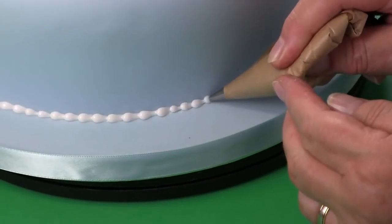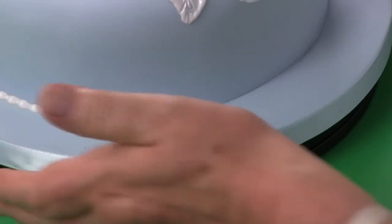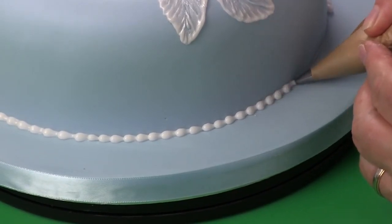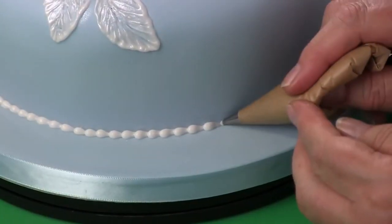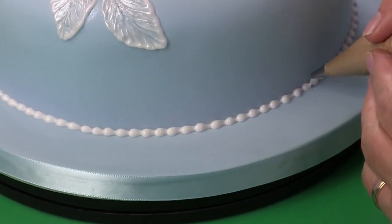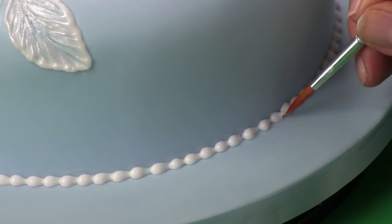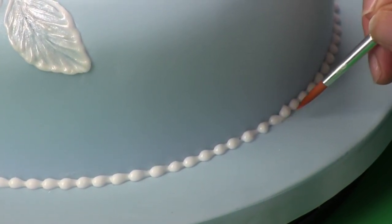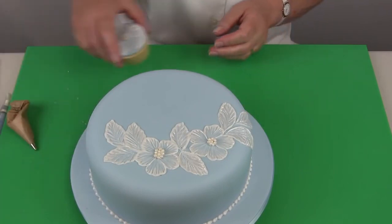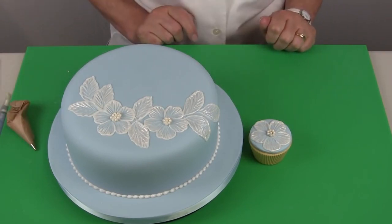You'll notice that I am cleaning the nozzle — don't let icing build up. As you take that away, just wipe the end of the nozzle. If you find you have little points appearing on your piping, use the damp brush to knock down any of those little points. This design also looks good on cupcakes — here's one that could sit alongside at the party and you could have a selection of the cupcakes.